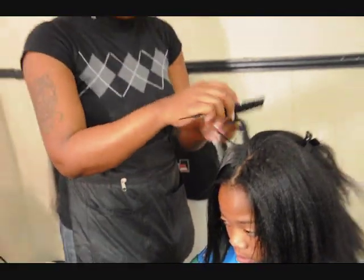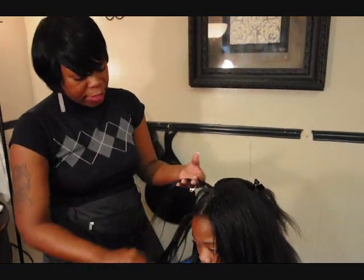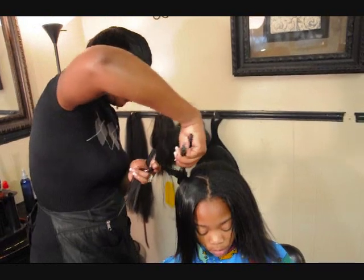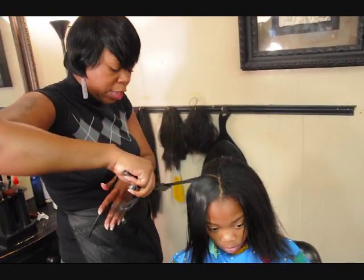And again, this is just another technique of pressing that you can use if you're tired of the traditional pressing comb.